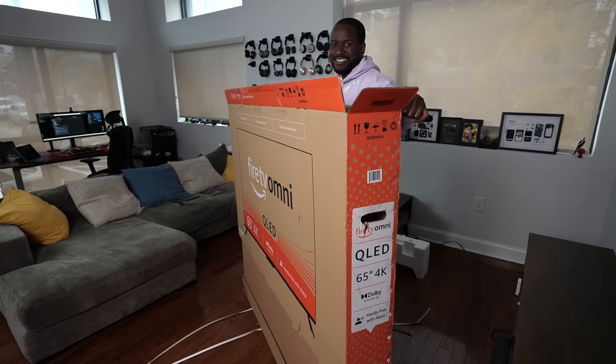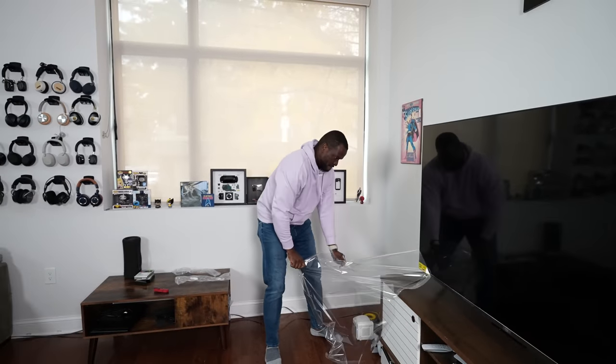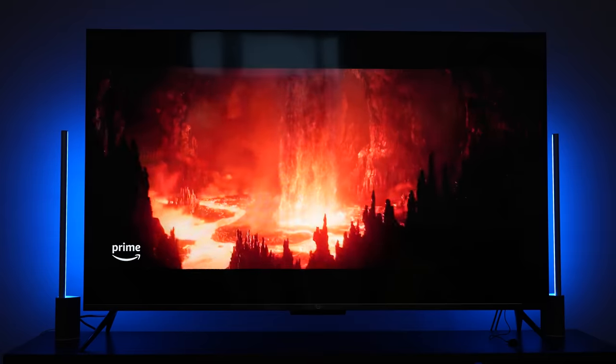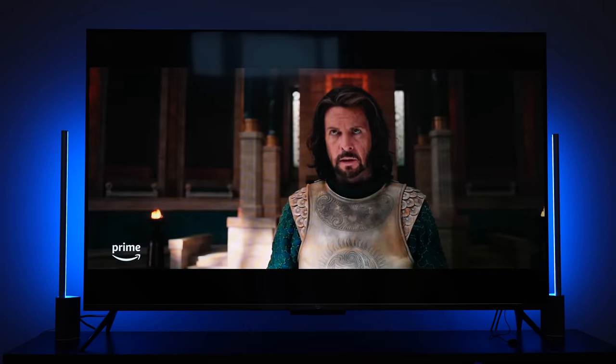Hey guys, Thundee here and welcome to another TV review. Today we're checking out the Amazon Fire TV Omni-QLED. This is their brand new 2022 Omni-QLED TV. This is a full array local dimming TV, and this is the 65-inch right behind me.